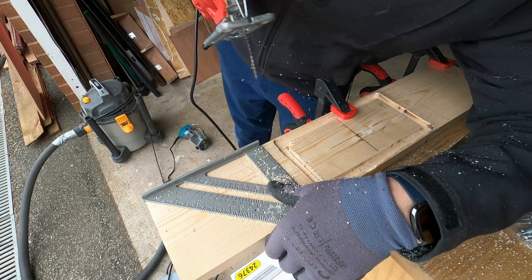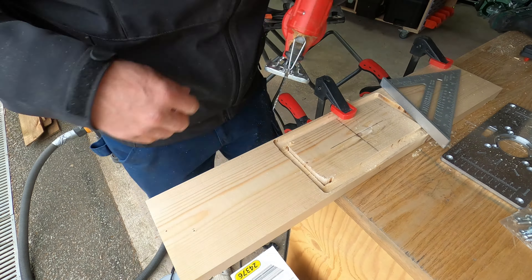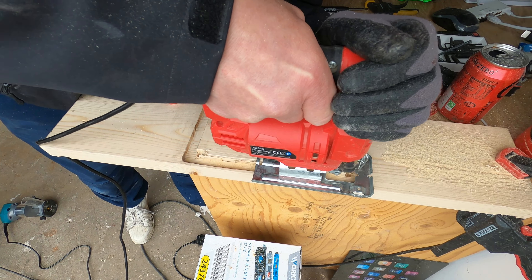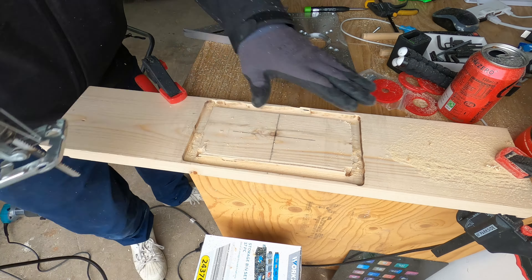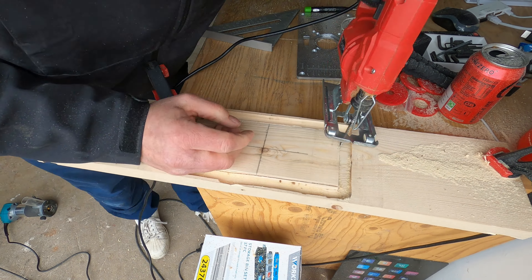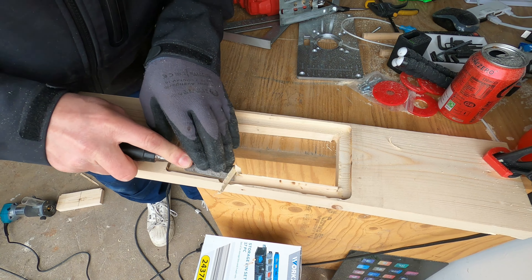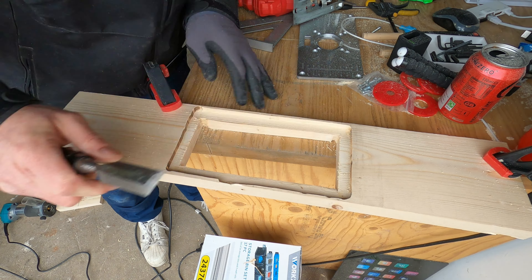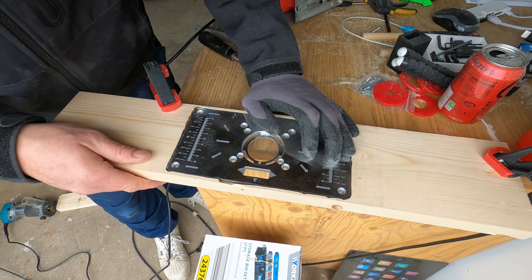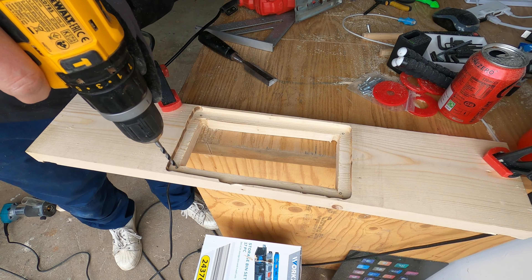I put the jigsaw in to cut out that middle piece. I started on one end, went along the side, and free-handed it but did a pretty good job. There was just a little bit left which I took out with a chisel. I'm getting much better with jigsawing — this is a really cheap basic supermarket jigsaw but it's really good. I knocked off the couple of little bits with a chisel and it was relatively flat. The faceplate fitted, though a little rough on some edges which I can easily fill with wood filler.